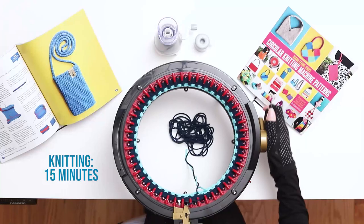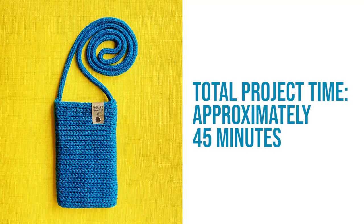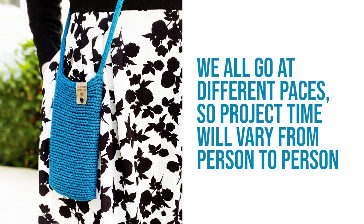In terms of timing, it took me about 15 minutes to knit the bag, 15 minutes to seam the bag, and about 15 minutes to knit and attach the I-cord handle, for a total project time of approximately 45 minutes. That being said, we all go at different paces, so project time will vary from person to person.